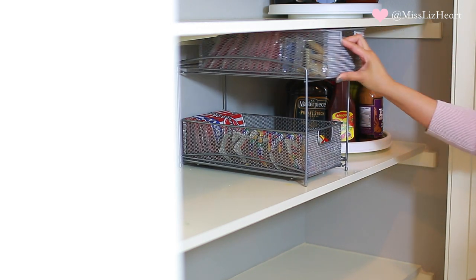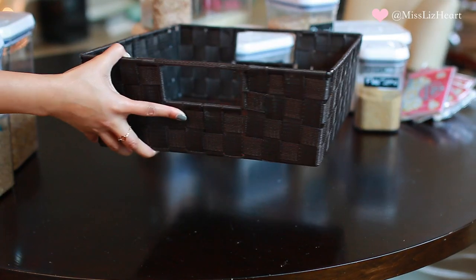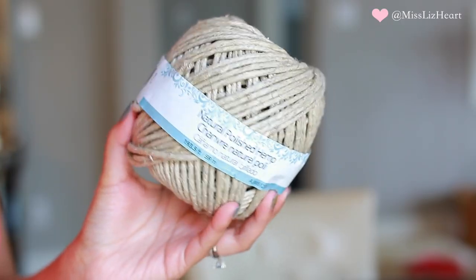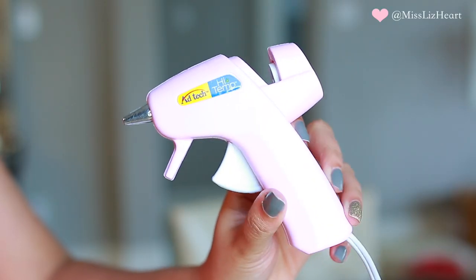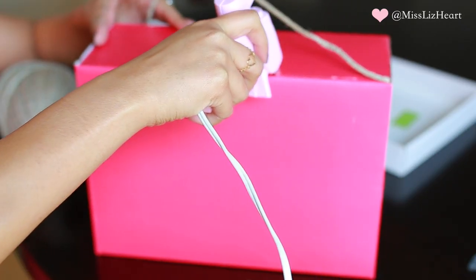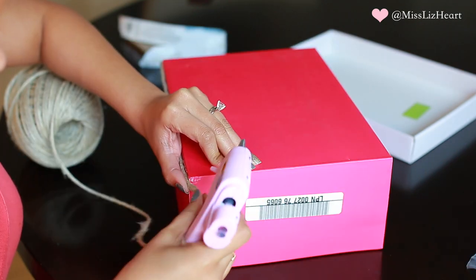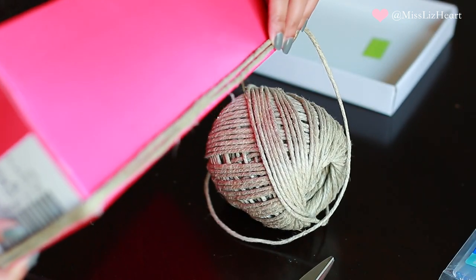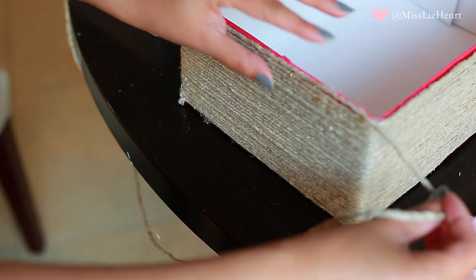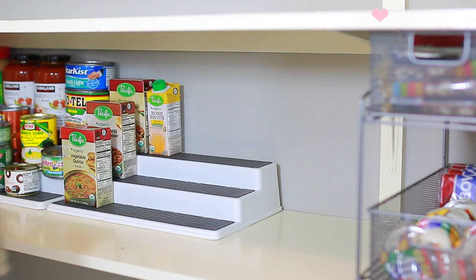Baskets also help tremendously in the pantry. I have three different types — one I actually made myself. All you need is some hemp string or rope material, a glue gun, and any box you have (I used an old shoe box). You glue as you wrap the string around it and it creates a really pretty basket. It adds uniformity, and you can add a label too. I used this DIY basket for my onions and potatoes — easy to access and it looks really cute.